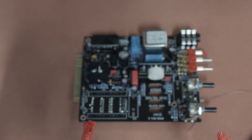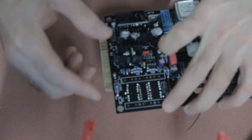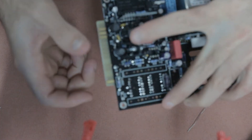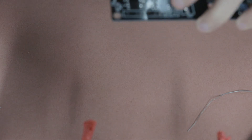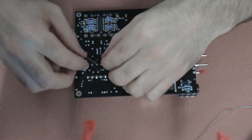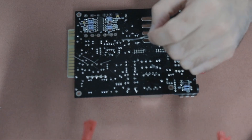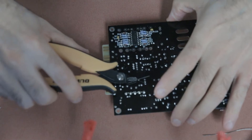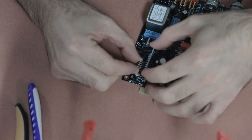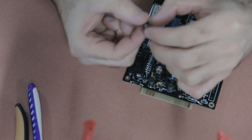Next up are the final two large electrolytic capacitors. Like always with electrolytics, just check the orientation — make sure the longer leg goes into the positive hole and the silver side goes into the negative hole. Bend the legs a little bit, turn the board over and solder them, then snip the legs.